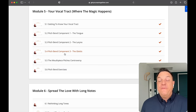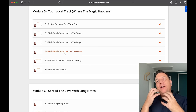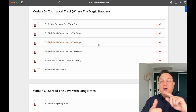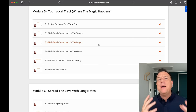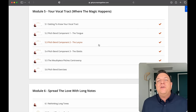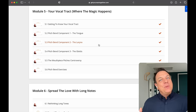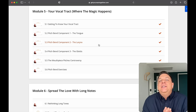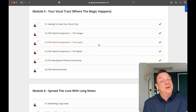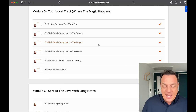Module five is called Your Vocal Tract — Where the Magic Happens. This is where I explain all about the anatomy of your throat and mouth, what all the various parts do, and how they affect your sax sound. We go into the tongue, the larynx, the glottis. We talk about mouthpiece pitches and look at how you bend notes. This is setting the stage for how to create your sax sound — getting inside the DNA of the saxophone. This is how you learn to blow your saxophone from the inside outwards, instead of just blowing it, fingering the notes, and hoping something good will happen.